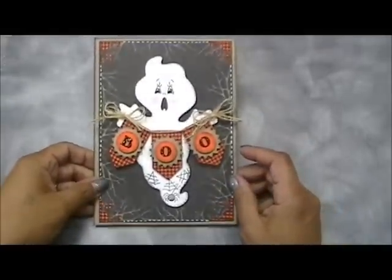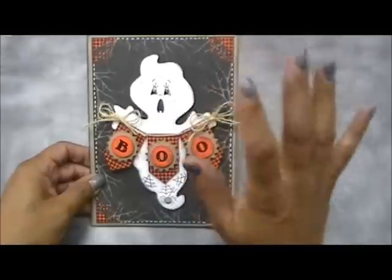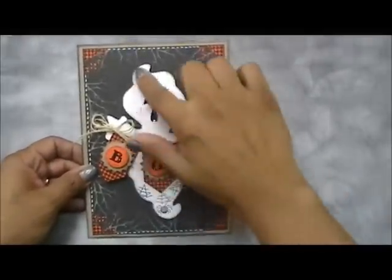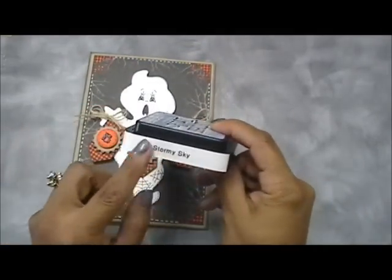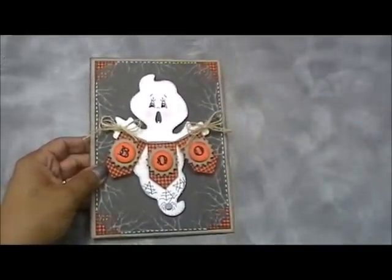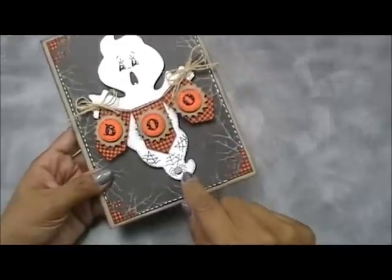This is my card that I made with this set. Isn't this super adorable? I used my favorite ghost, which is from one of my favorite cartridges — the Paper Doll Dress Up. I cut him out in white cardstock and used the new Tim Holtz ink pad called Stormy Sky to ink him up, and I thought he came out adorbs.